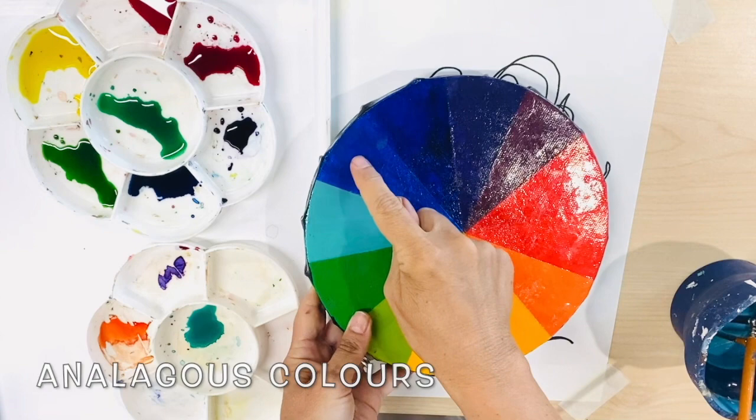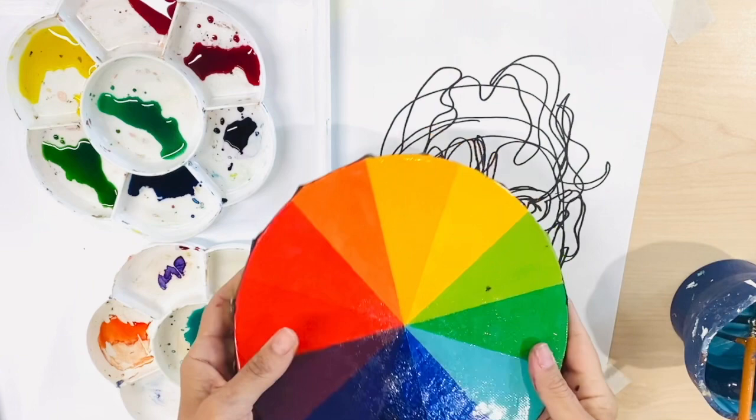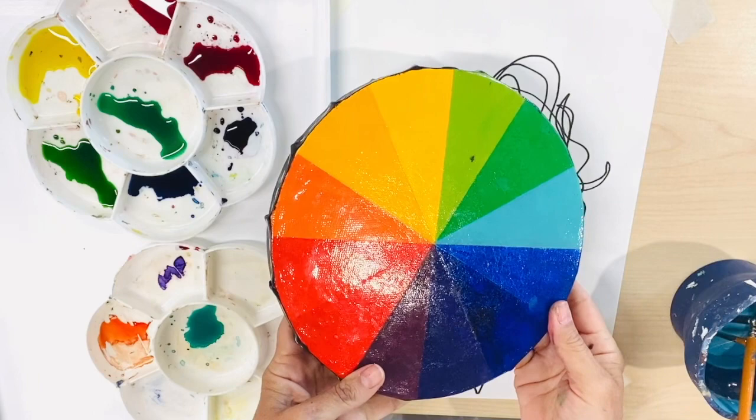First I will start with three shades of blue purple. I will then explore warmer analogous colors such as reds and oranges, yellow and orange, greens and yellows and so forth.